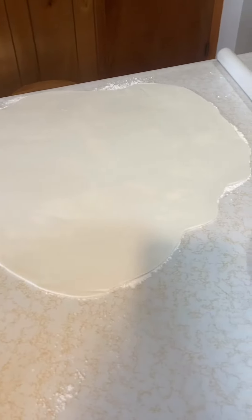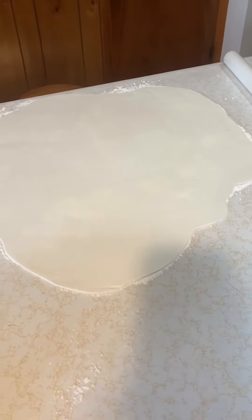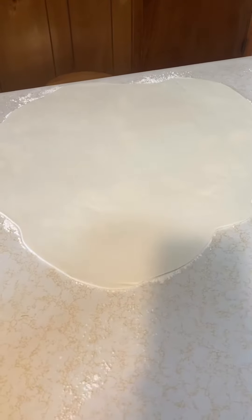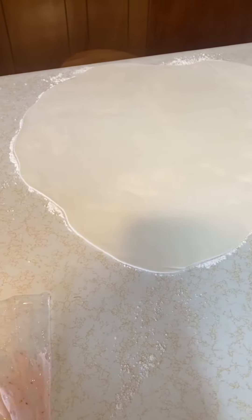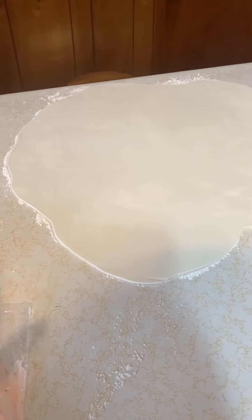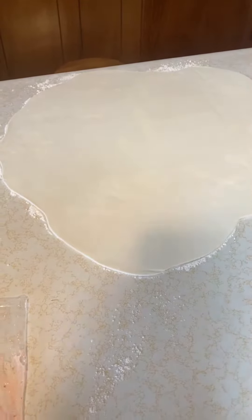We went ahead and rolled out some white fondant — we may need more, but we're going to try to cover the whole truck with this piece. We're using Wilton white fondant since I didn't have time to make it from scratch, and fondant is very finicky when you make it from scratch. We're going to go ahead and put that on, and once we get this on, we'll get another bag of fondant and make some colors.